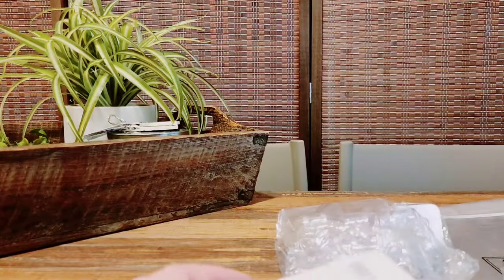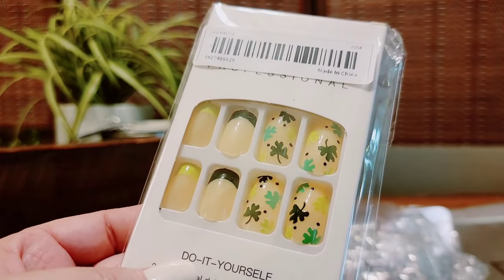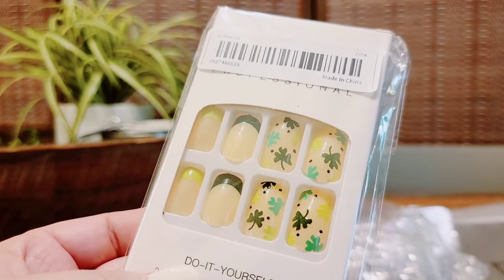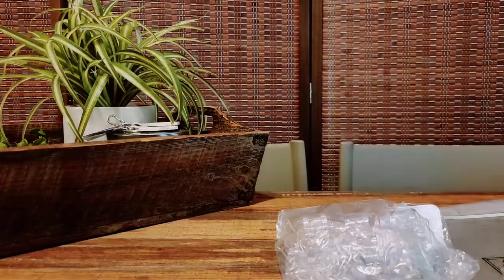I also got St. Patrick's Day nails, but look at how yellow those are. No, absolutely not. You guys see how yellow they are? No thank you. Those are good returns.